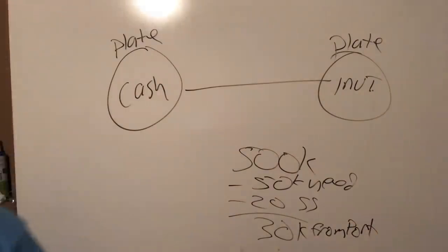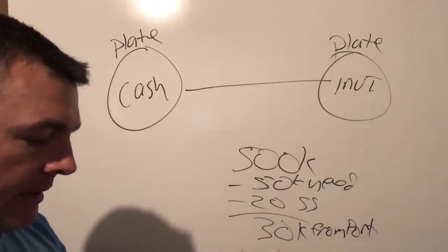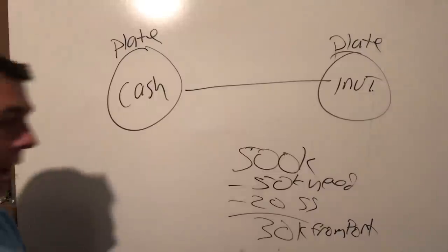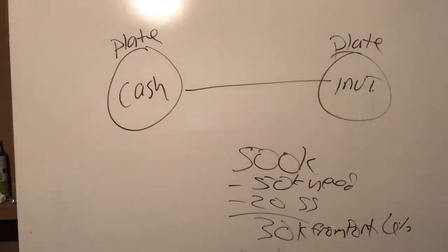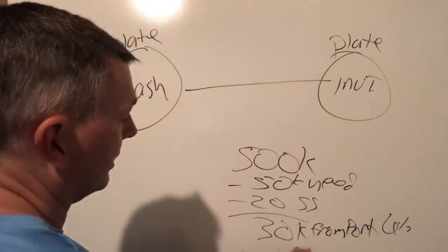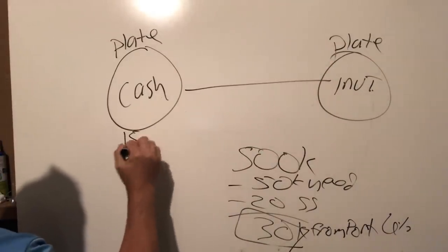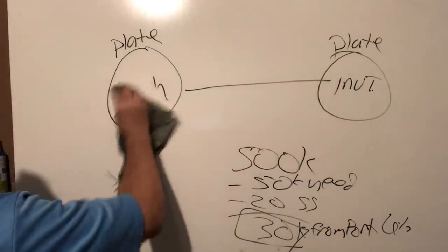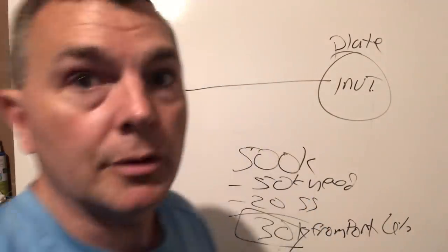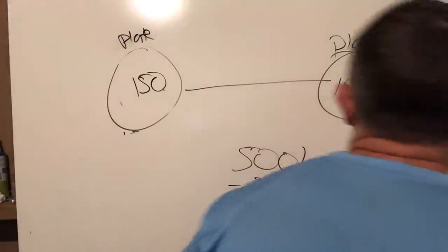Let's use a calculator: thirty divided into five hundred is six percent. Can we take six percent a year? No. So with the barbell approach, we need thirty thousand dollars a year of income. We're going to set aside either three years or five years of cash. Starting with five years: five years times thirty thousand a year equals one hundred fifty thousand dollars in the cash plate.